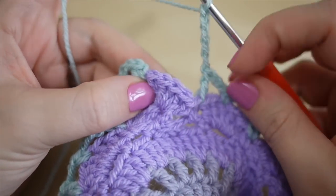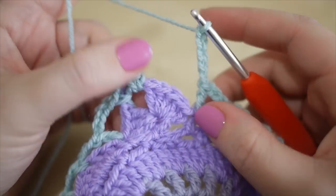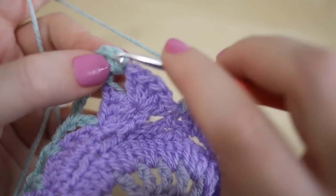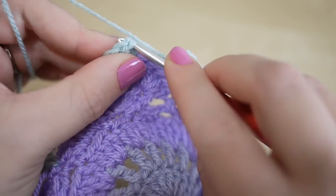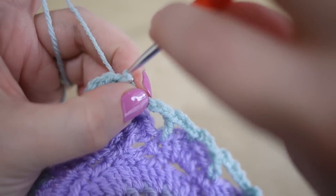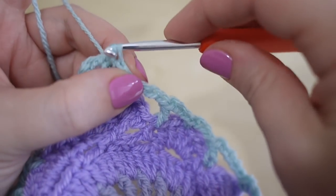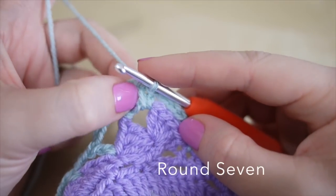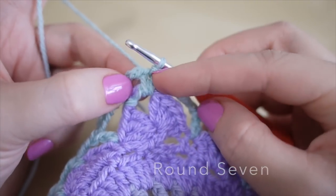Once you get to the end of this round you'll have done your chain five to bring you up to the corner. Then you want to insert your hook into that very first double that you did and slip stitch to connect that round. Then we're on to round seven.